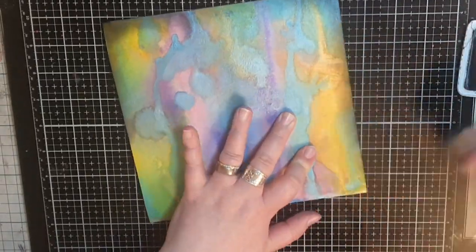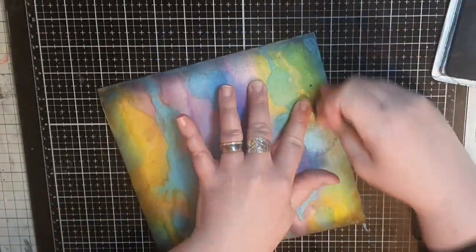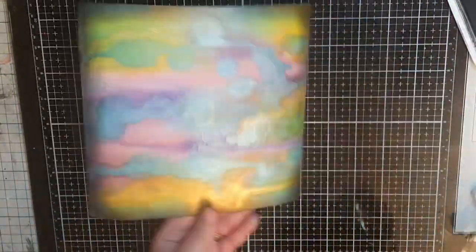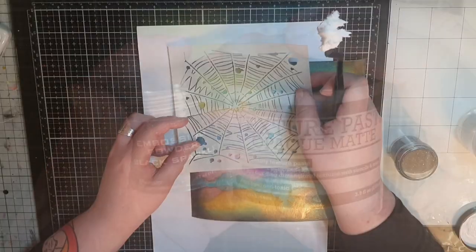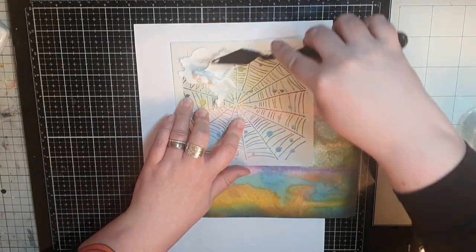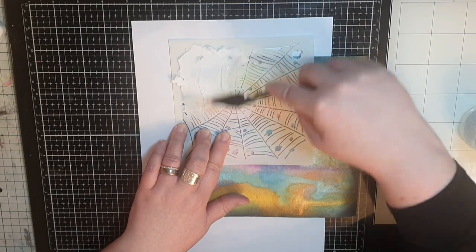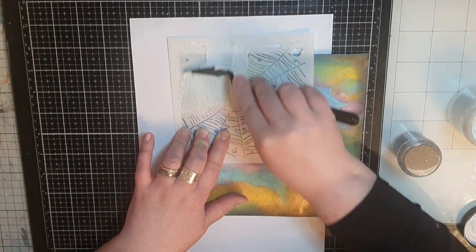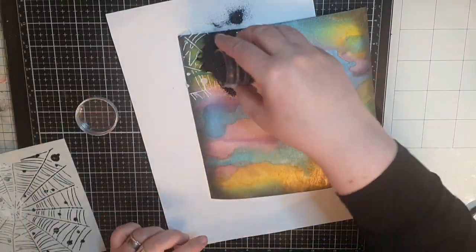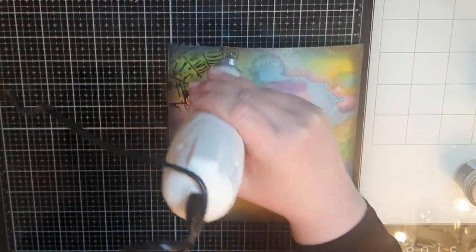My first move on the background is to do what I always do — I use archival black soot ink to darken the edges and frame my background. Next I bring out a stencil called Cobweb number 144 along with texture paste and black sparkle embossing powder. I push the paste through the stencil, and as soon as I remove it I pour the black sparkle embossing powder over the paste and melt it with my heat tool. I do the same in all four corners, creating black sparkling cobwebs.